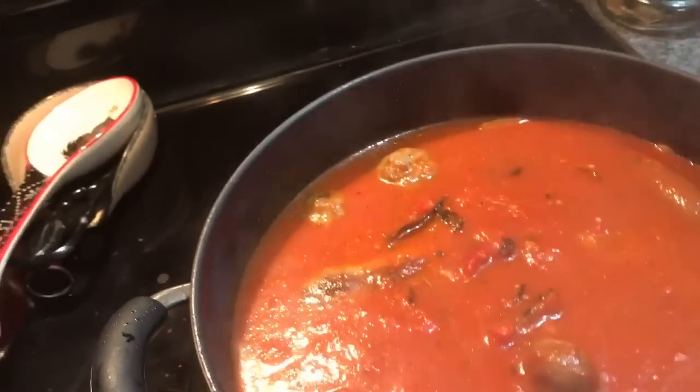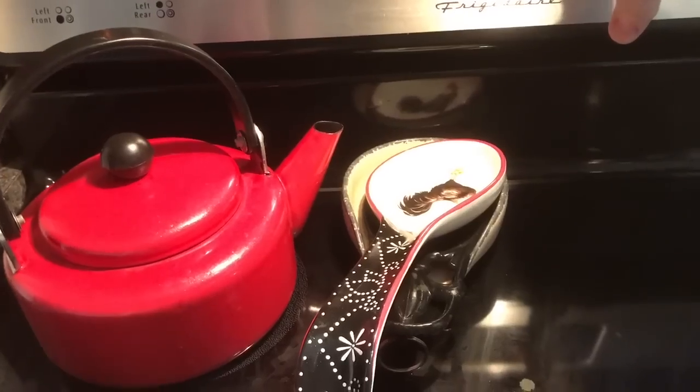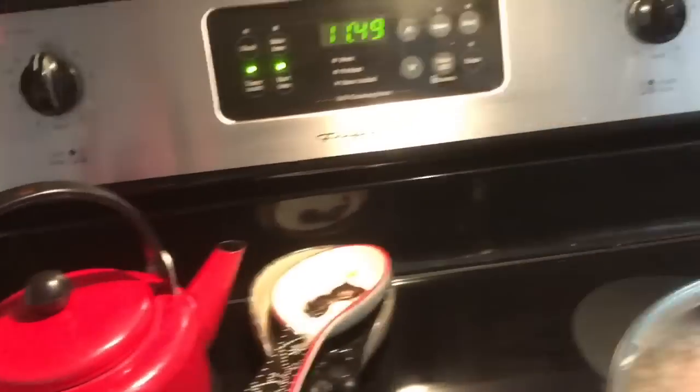Give it a stir, let it cook, cover it, and I'm setting the timer for 40 minutes.